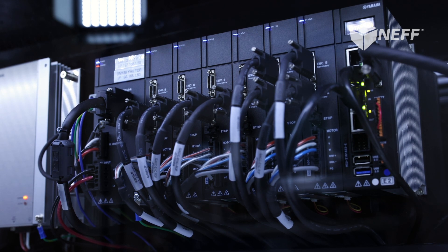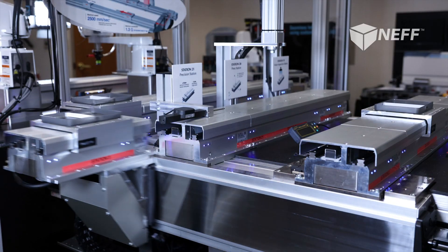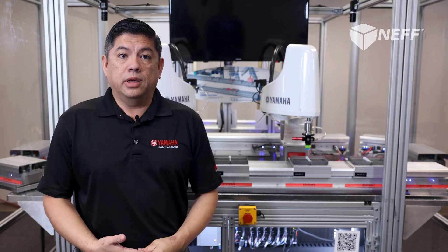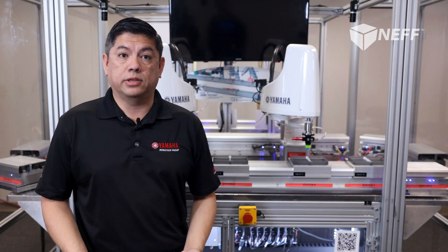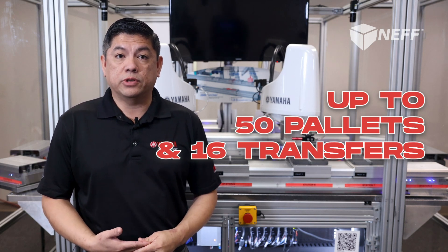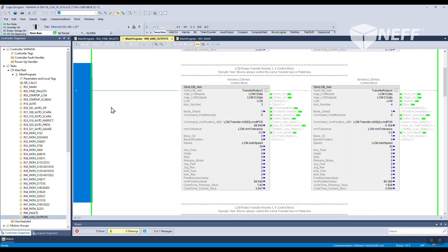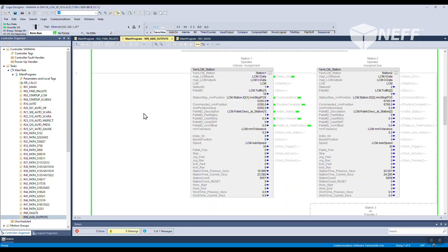Each of the transfers and all of the pallets are controlled via the same PLC with just ladder logic. The PLC can control up to 50 pallets via Ethernet IP and 16 transfers maximum. Add-on instructions, or AOI blocks, are provided free to customers in North America to program the LCM conveyor natively in RSLogix 5000 software.